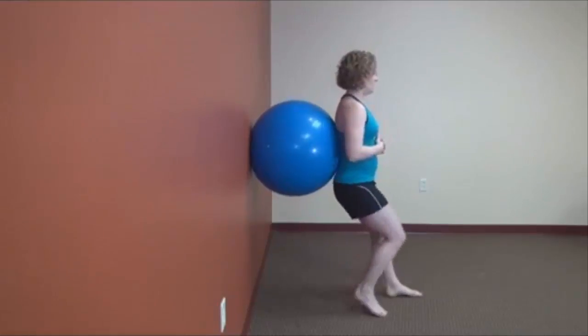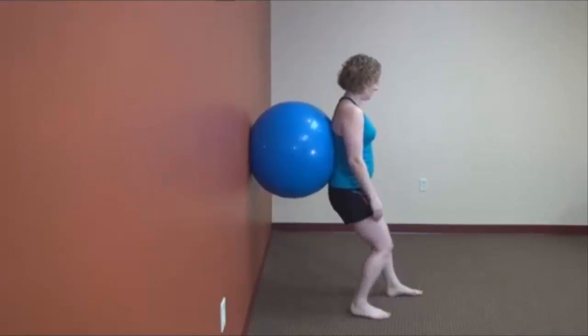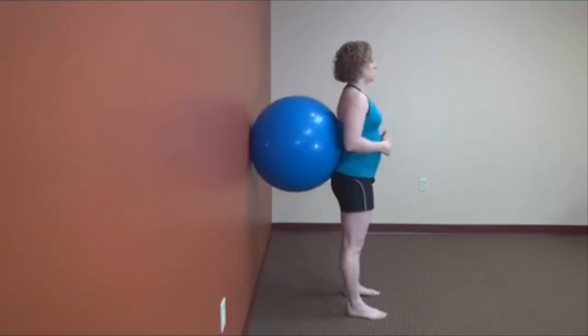You want to make sure that you're standing upright, not leaning against the ball. You want to pretend that if somebody walked by and knocked the ball out unexpectedly, you wouldn't go anywhere — you're completely self-sufficient standing up.